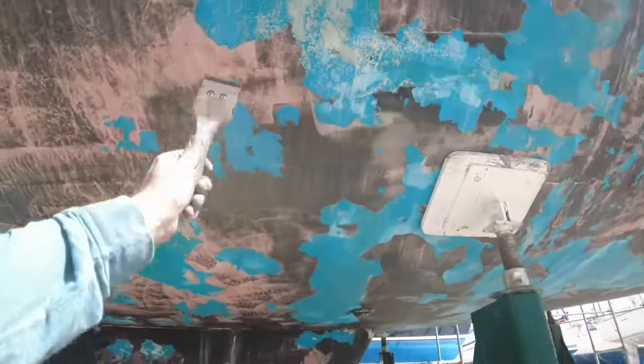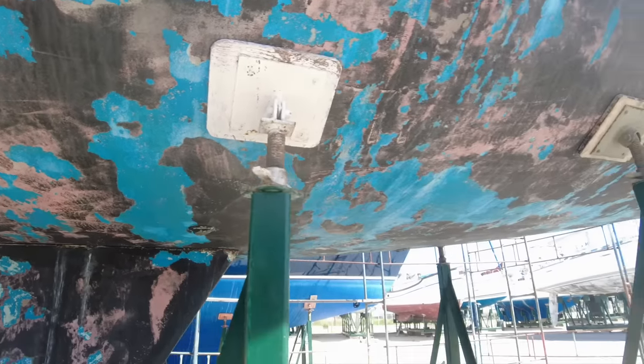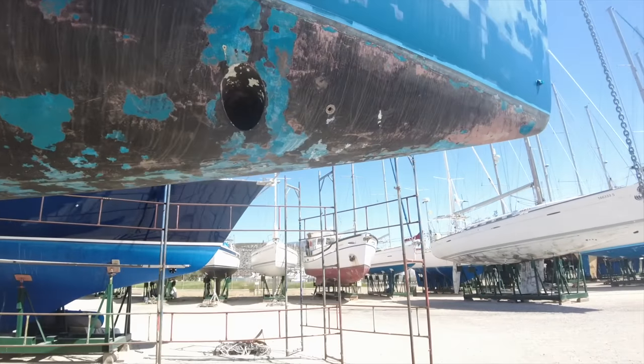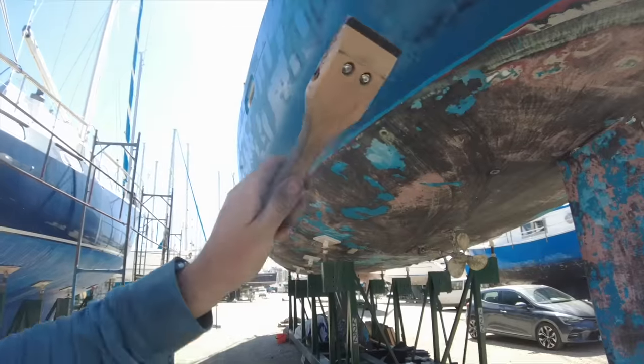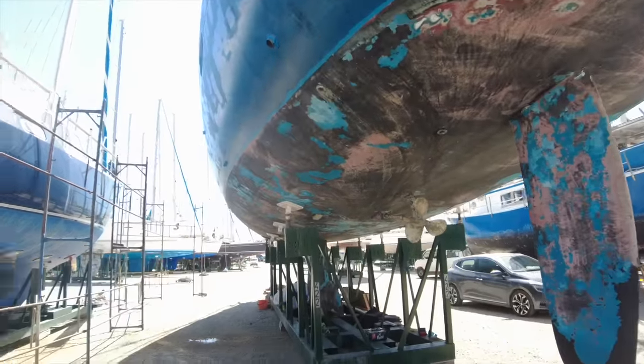I now need to go around all of these areas and sand it all down so it becomes quite smooth. This is going to be a pretty big job - getting all that sanded down is probably a few days' work. I've done that side and I'm about to do this side, then I'm going to go around with the sander. I've got some 40 grit which should hopefully eat away at the antifoul pretty quick. Wish me luck.